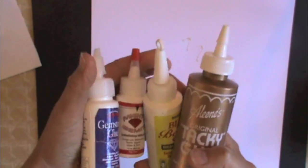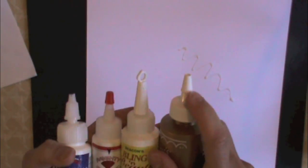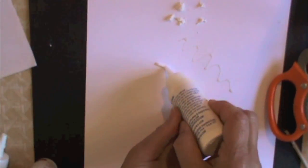Furthermore, you've got adhesives and glazes and other products where caps are really just too fat. On some of them you have to open them and snip them, and you can never get a fine enough stream.